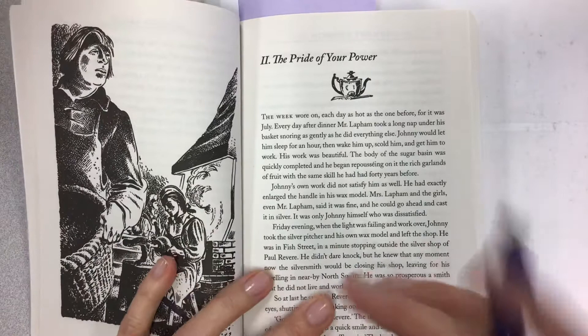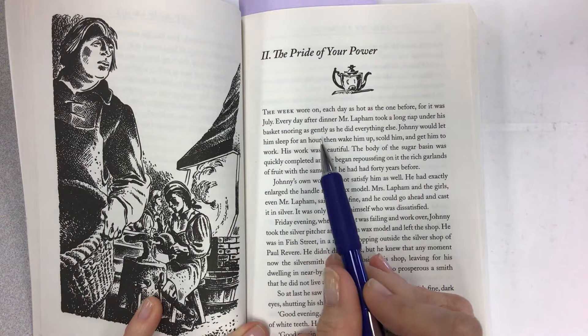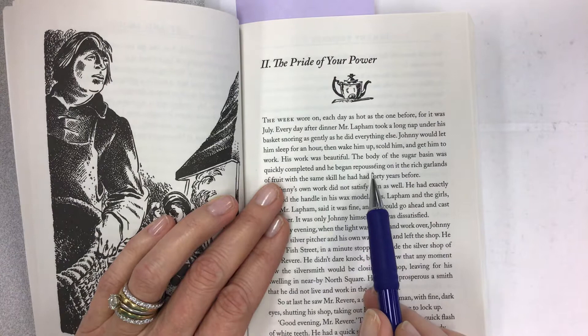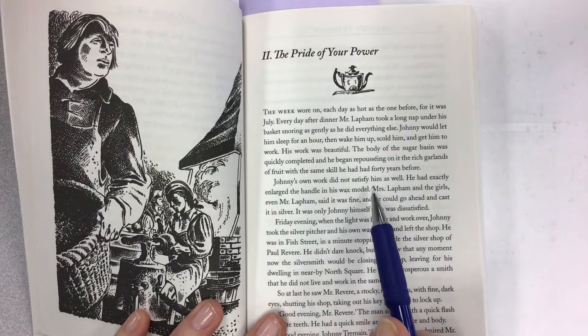The week wore on, each day as hot as the one before, for it was July. Every day after dinner, Mr. Lapham took a long nap under his basket, snoring as gently as he did everything else. Johnny would let him sleep for an hour, then wake him up, scold him, and get him to work. His work was beautiful — the body of the sugar basin was quickly completed, and he began repousséing on it the rich garlands of fruit with the same skill he had had forty years before.